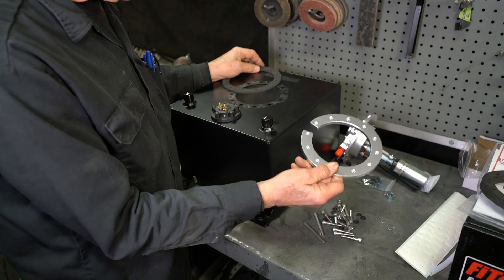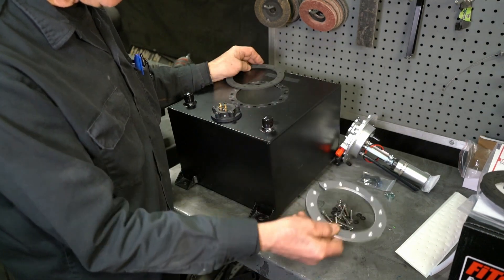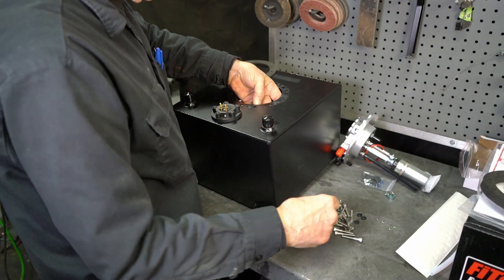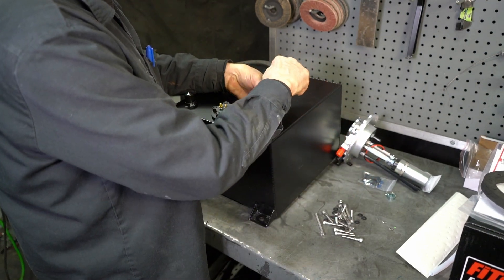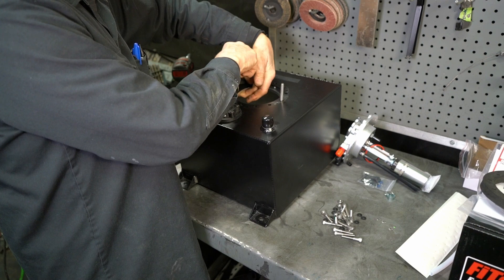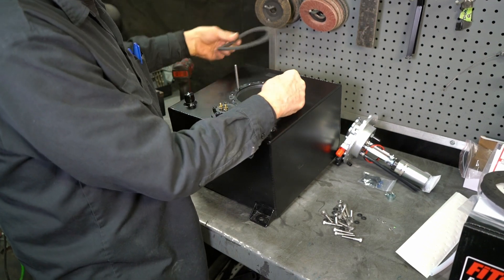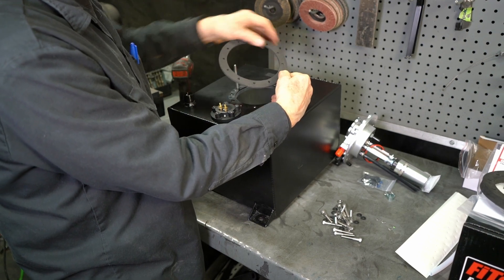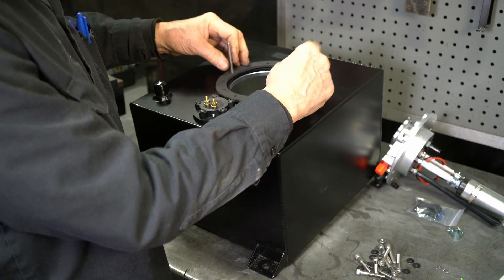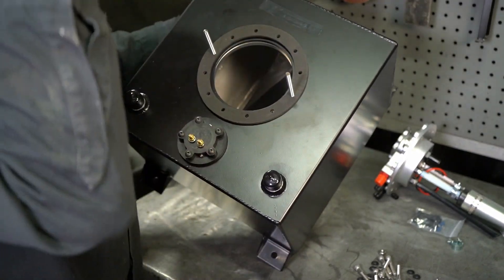We've got the C-ring that holds the pump in from the bottom. How do you hold that C-ring in while you put the bolts down? It's very easy. You're going to insert the C-ring, then take two of these long studs and thread them out across from each other. You can use the gasket over the studs and there's enough tension to hold the C-ring up — just like that. So the C-ring's in there and you've got enough to work with.